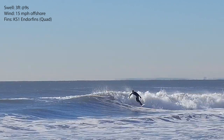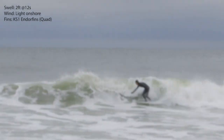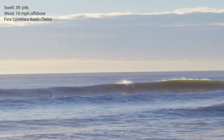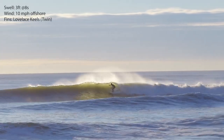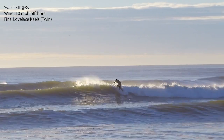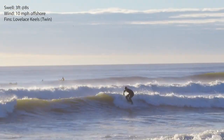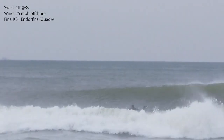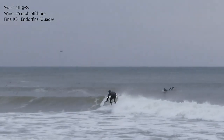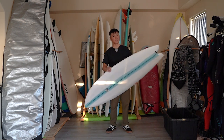Those curves give this board a unique feel — when you go down the line and want to do a turn, it just turns so easy. The fins play a really major role. John recommends the Powell split keel set. I didn't have time to order it, so I used Loveless keels for the first session set up as a twin — it was holding really great down the line, but when I wanted to turn it would sometimes just slide down the face. I still had control down the line though, which was impressive. Then I used my KS1 Endorphins and that set works for me now. Maybe down the road I'll order the split keel set.